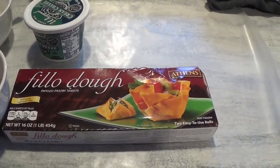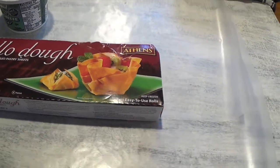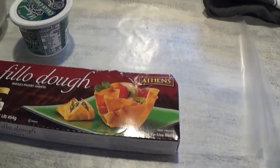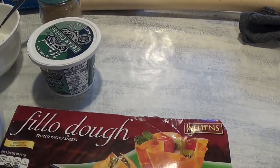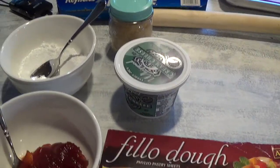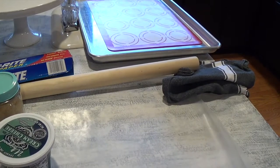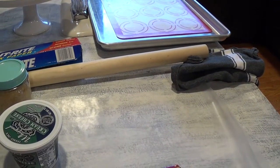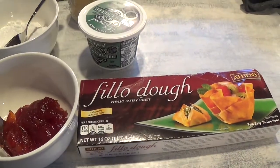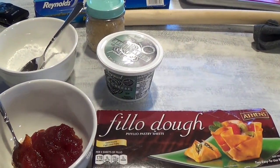I have phyllo dough — it's a puff pastry sheet that's been cooled off in the refrigerator overnight. I have some whipped cream cheese, but you can use regular cream cheese, raw sugar, powdered sugar, and then the guava paste, a rolling pin, and also my baking sheet with my baking mat on it. I've already got my oven preheated to 375 degrees, and this will bake for about 20 to 25 minutes.